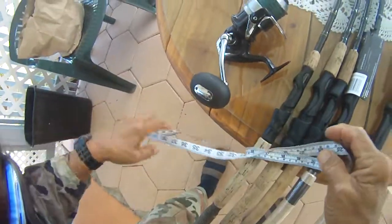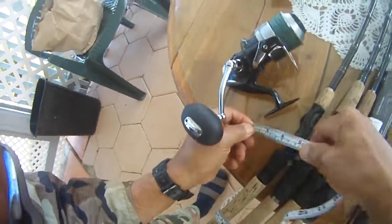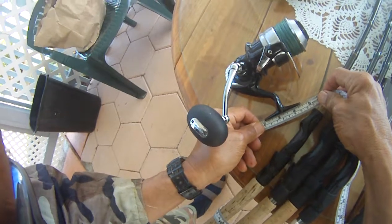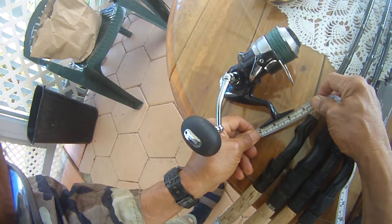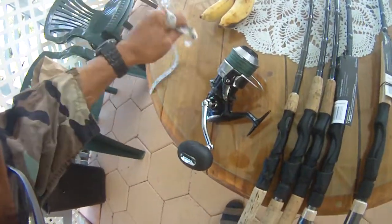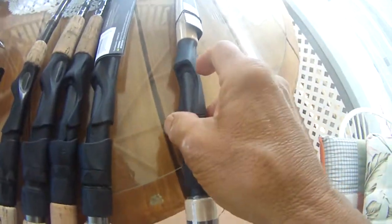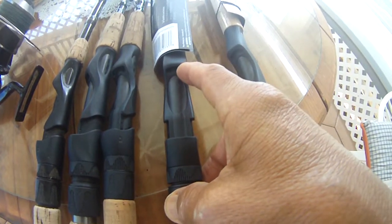We'll start at two here — it's got to be a little larger than two and a half inches. If your reel foot is two and a half inches or larger, you'll fit this one, the 8-foot, and also the medium-heavy 7-foot.